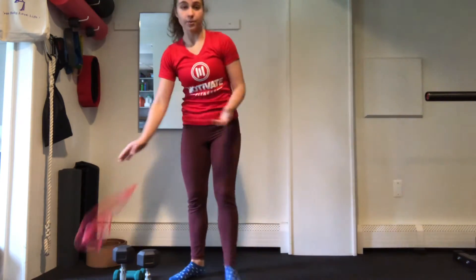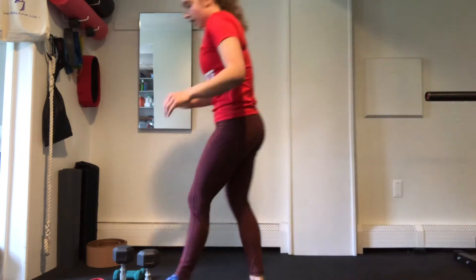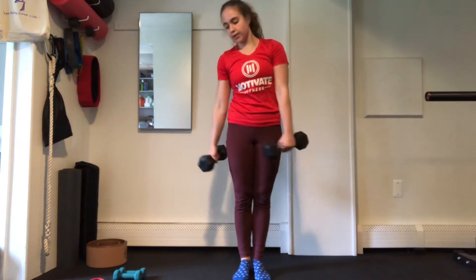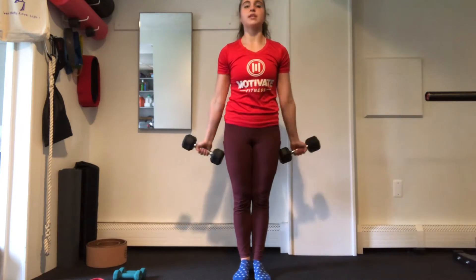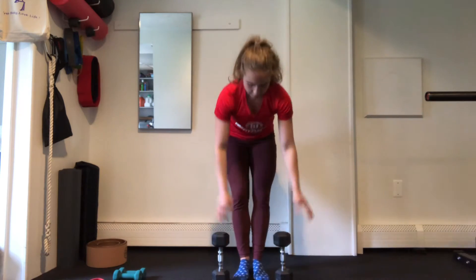Next step is going to be your bicep curl. So you're going to pick up your heavier set of dumbbells, holding them in your 90 degree bicep curl hold position for 45 seconds. And then you can either make your dumbbells a little bit lighter, or you can use those same weights, and we'll go for our 12 reps. Rest it down, shake it out, and then we'll do that one more time — holding, and going for your reps.